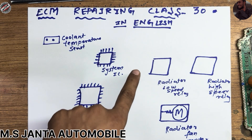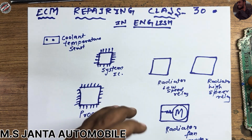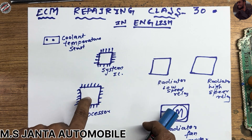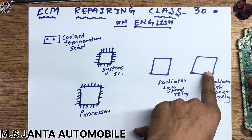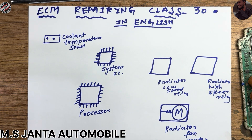I am going to explain how the electrical circuit works, how it is commanded, and how it works. Here we have a coolant temperature sensor, and this is our engine processor, the ECM processor. This is our system IC. This is the low speed radiator fan relay, this is the high speed radiator fan relay, and this one is the radiator fan motor.